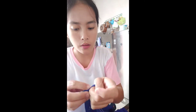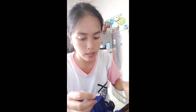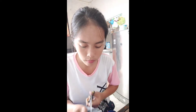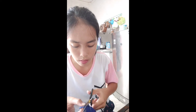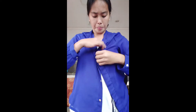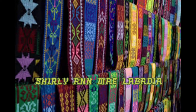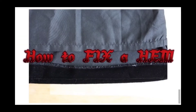Once you feel your button is secure, make sure your thread is on the back side. Take up a couple of threads from the fabric with your needle, and before you pull your needle all the way through, wrap your thread around the needle a few times — at least three — then continue pulling the needle through and you should have a knot. Finally, remove the excess thread for a clean finish, and the button is repaired.